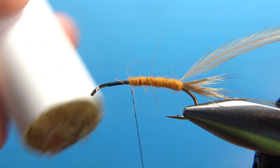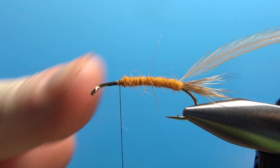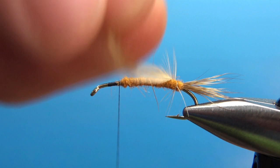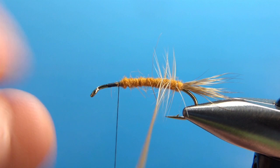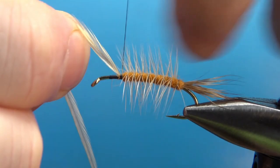I'm going to go just a tad bit farther up than that. That's kind of a judgment call — how long you want the body. Remember, we're going to have a different color thorax dubbing up there and then some more hackle up front. Next step, just go ahead and palmer this ginger hackle in fairly open wraps. On this size, I might get five or six wraps right here. When you get it up front, two thread wraps to catch this hackle off. Go ahead and trim this one.